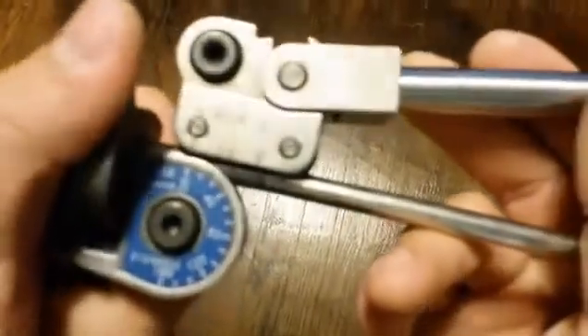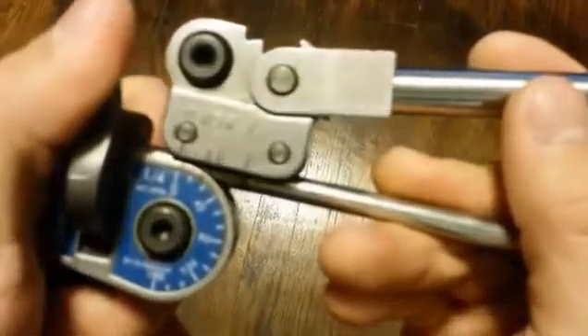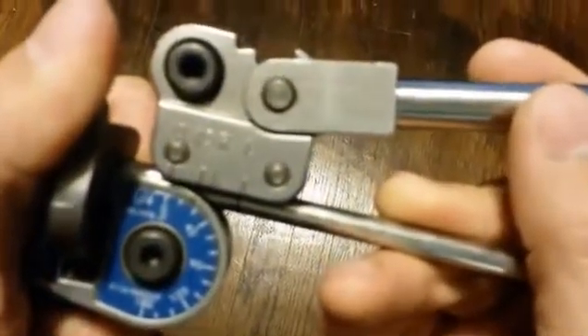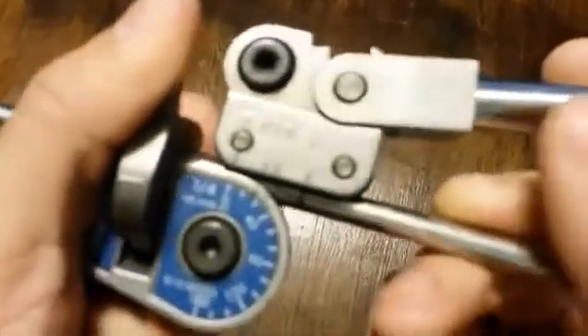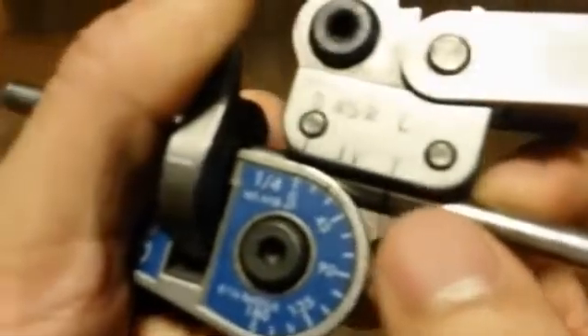I align the zeros — looks like I need to go back a little bit. Align the zeros. That looks pretty good right there. Yeah, it looks pretty good right there.